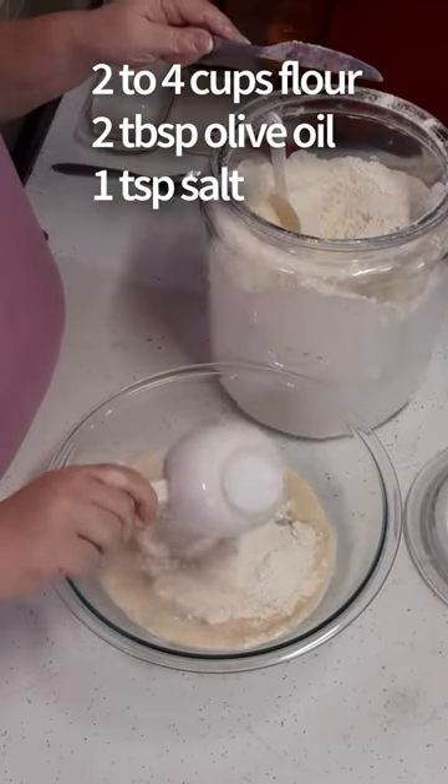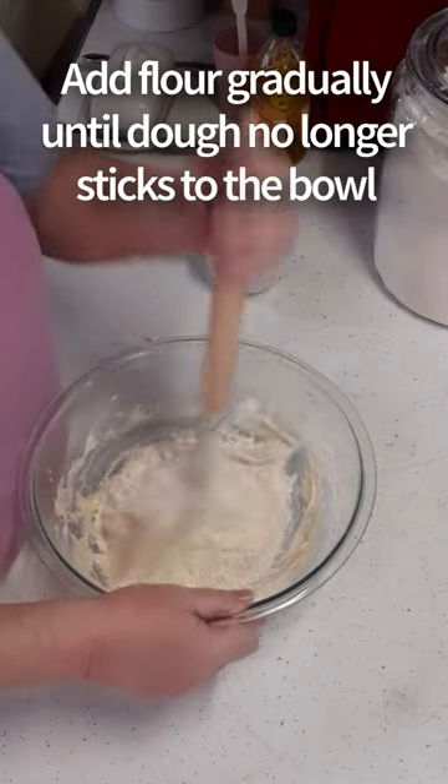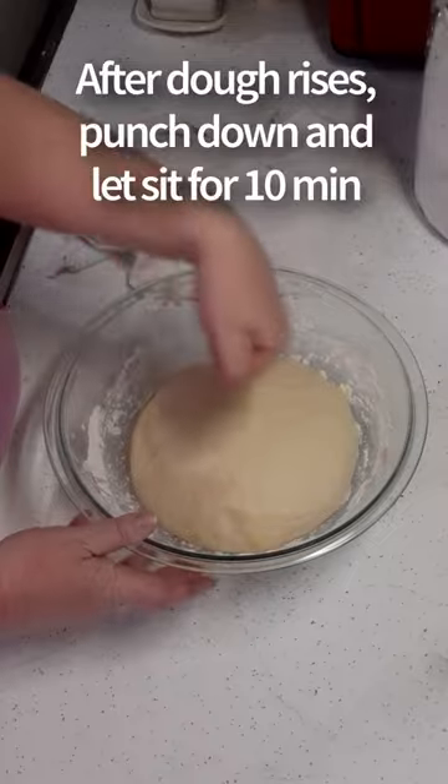Then add flour, some oil, and salt. As you're mixing, slowly add more flour until the dough becomes soft and does not stick to the bowl. Let that sit in a warm spot for 30 minutes or until doubled in size.